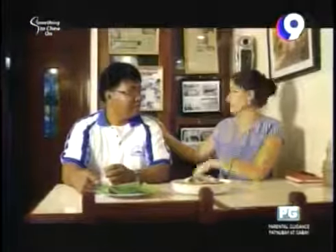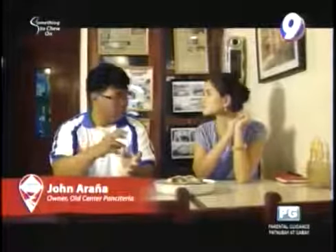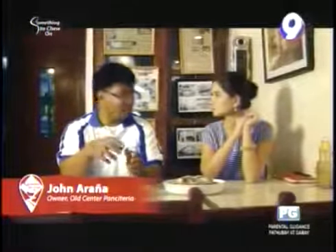John is the second generation owner of Old Center Panciteria. He shares its history: his father was assisted by Chinese descendants starting in 1937. When World War II broke out, the Chinese left. After the war, John's father continued the business on his own, building it up from scratch.